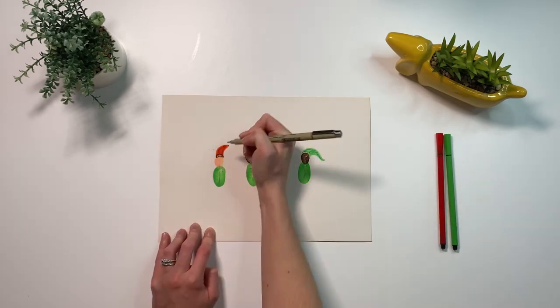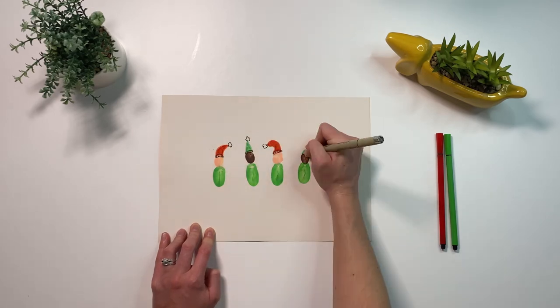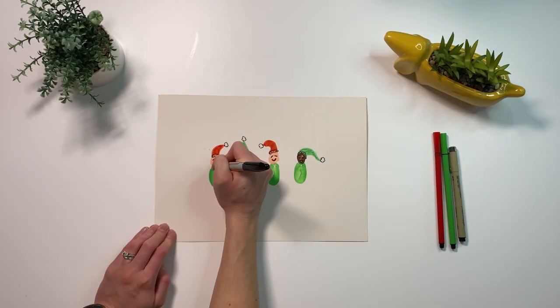You can then use a black pen or a marker pen to add details such as eyes, mouth, arms, legs, or even buttons on their jackets.